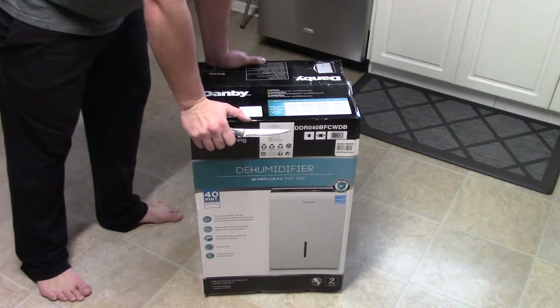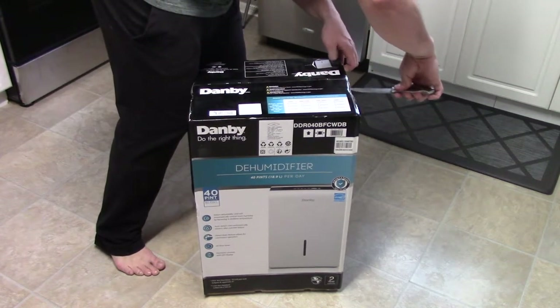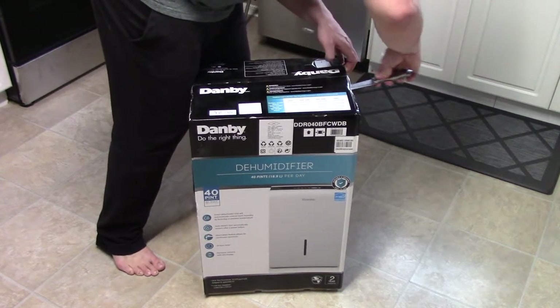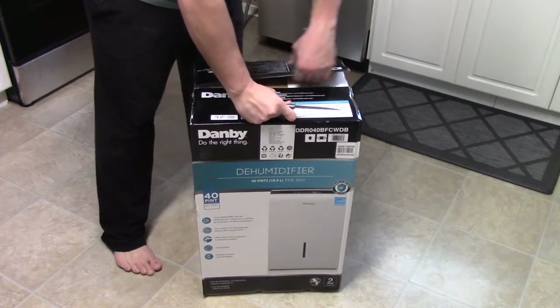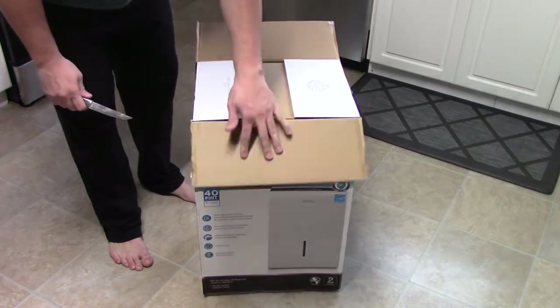I just bought a Frigidaire and ended up returning it. This one is $140 cheaper and it comes with a two-year warranty, and it's from Costco which has a great return policy.